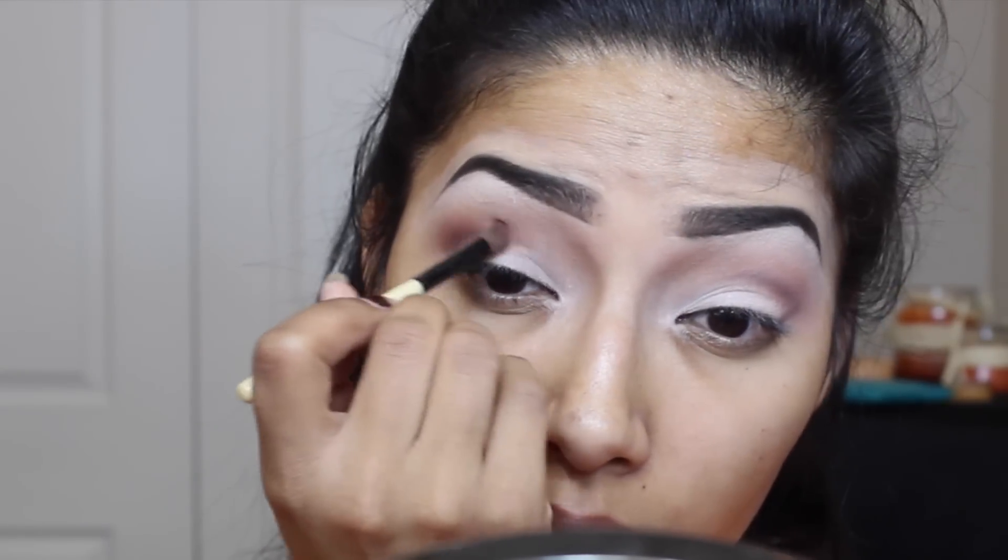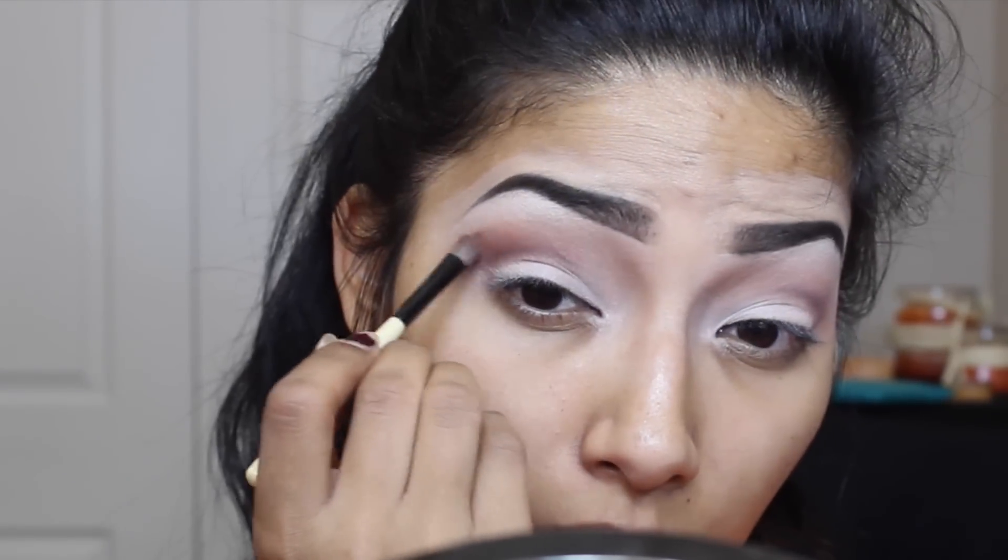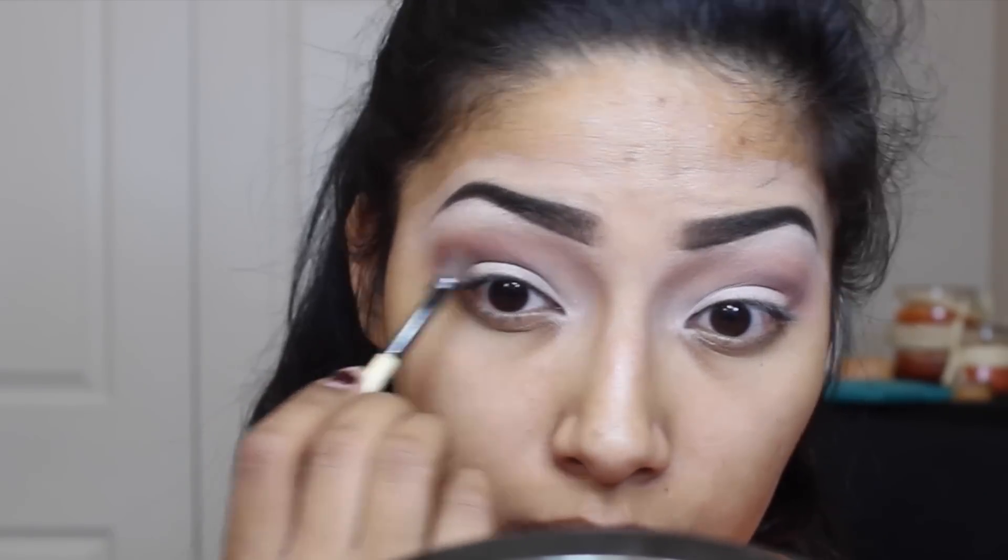Now going in with Cocoa Bear, I'm going to apply this on the eyeshadow brush and buff that in my crease. Just blending that color in, making it very intense, making sure not to bring it down towards my eyelid — staying really focused on the crease.